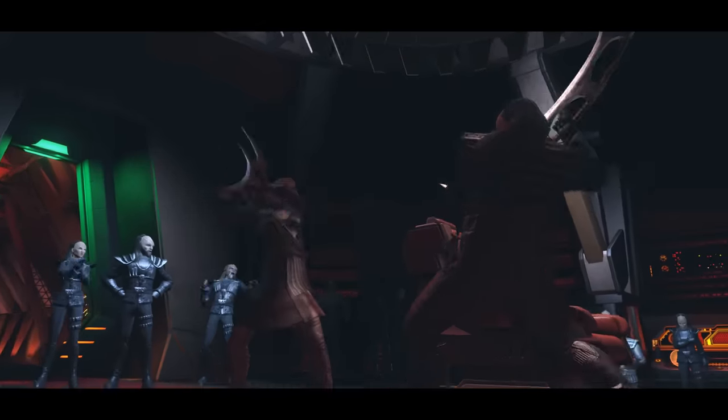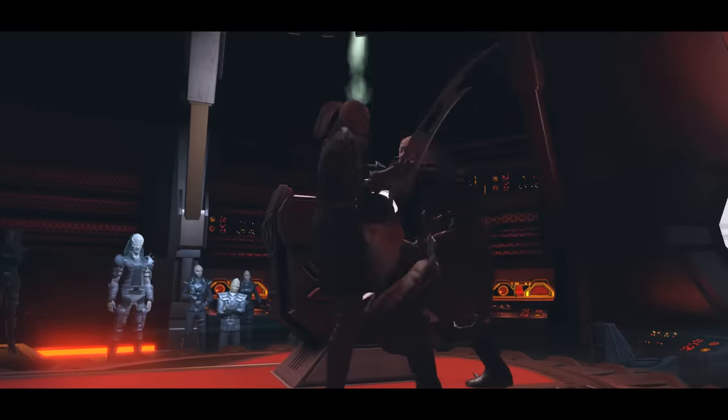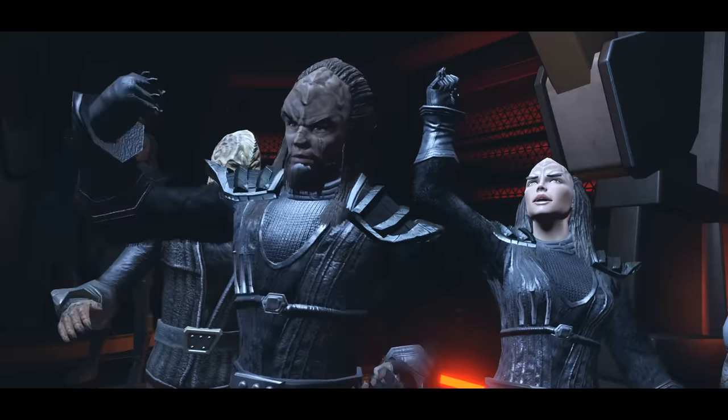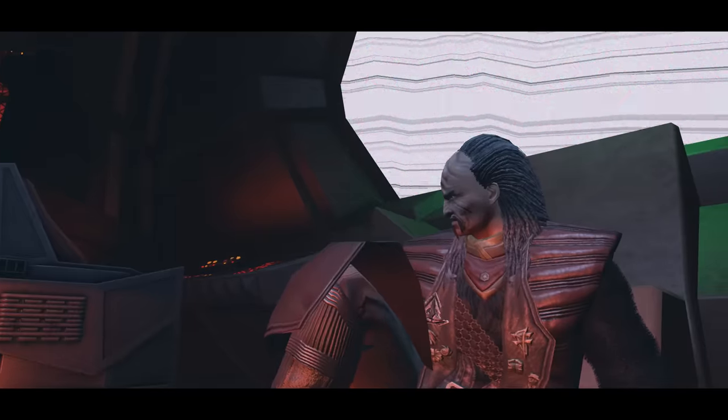Of course, many still favour a Bat'leth over a Disruptor because Klingons view that as a more honourable way of battling a foe, and will try to engineer situations where they can engage in melee combat — that's an area where they feel they have the advantage.